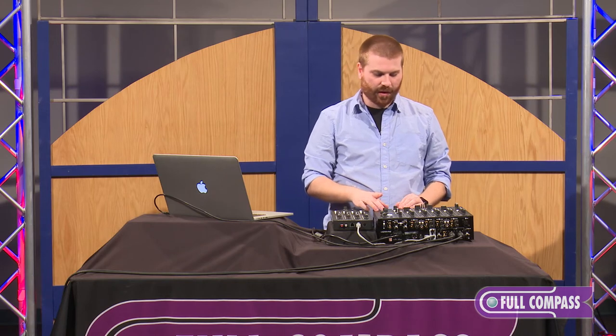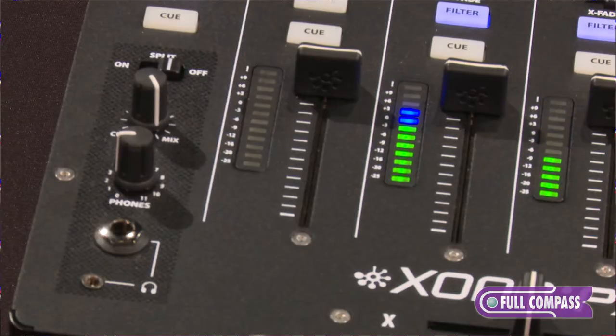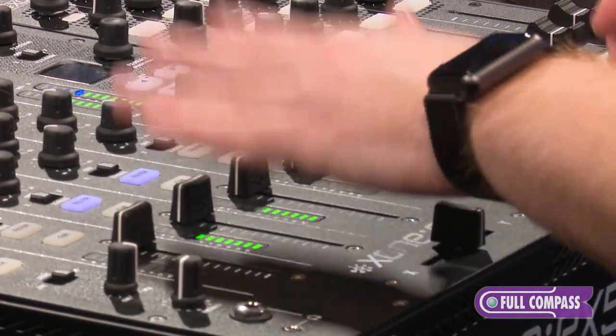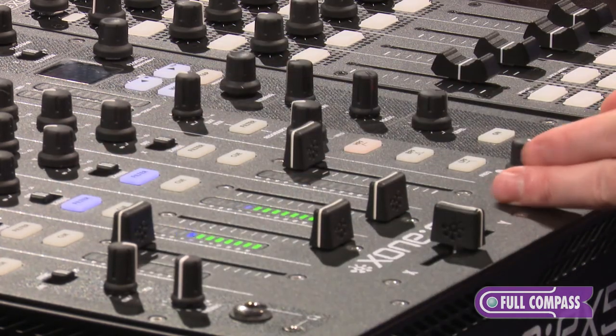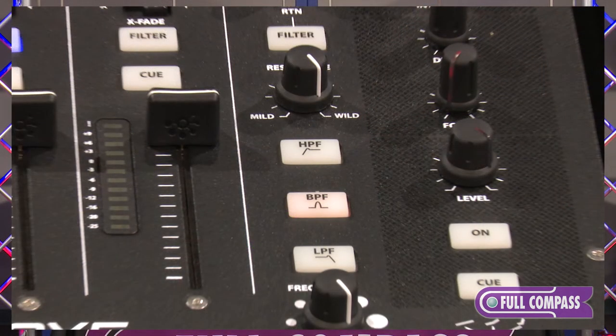We also have our level and then our effects on and off. Our filter section is really cool — this is an analog filter. All you have to do to assign the filter is select the tracks you want to assign to it. Once you assign the filter, it will come down to our filter on and off. We have options for high pass, band pass, and low pass, plus our resonance going from mild to high resonance wild.